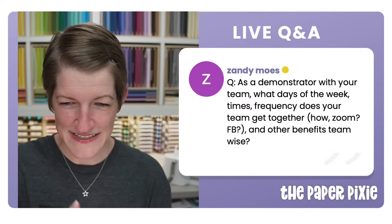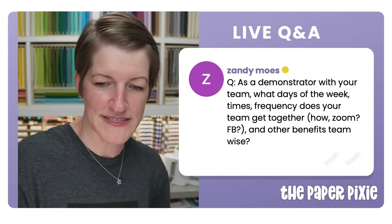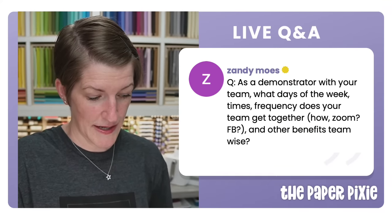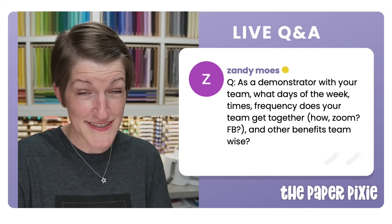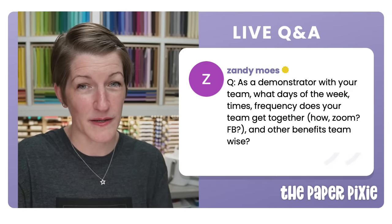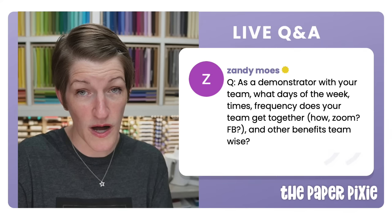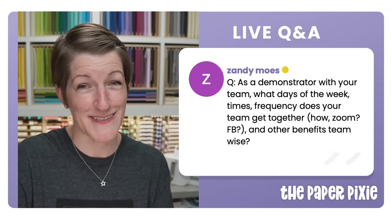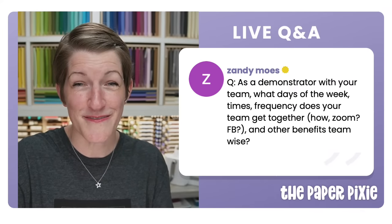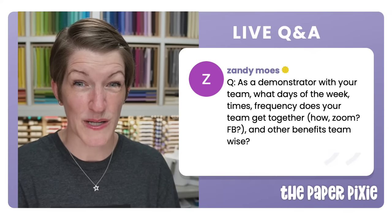As a demonstrator with my team — I'm revamping our team events this Stampin' Up year. We'll be doing Zoom stamp-and-shares so we can get to know each other on camera. I do a weekly and monthly email roundup, we're starting quarterly card swaps again, and I have a very active team Facebook group where folks share projects and ask questions. Everything is done virtually since the team is all across the country, so nobody misses out.